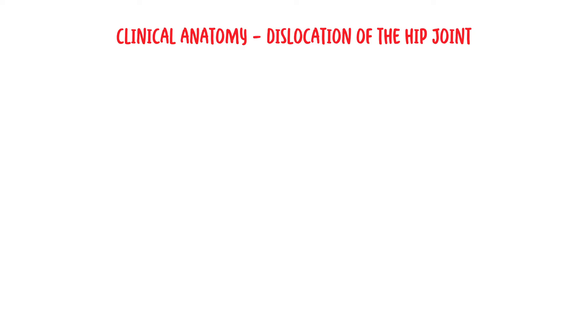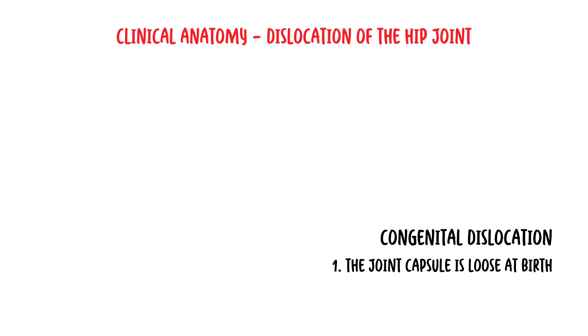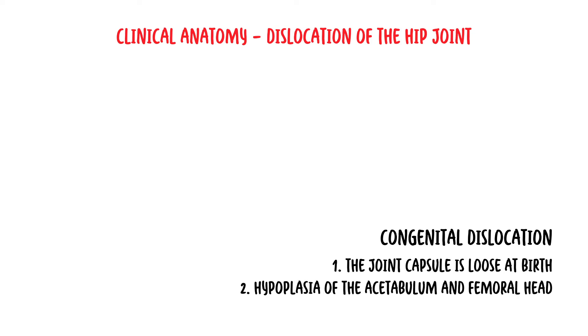Regarding clinical anatomy, dislocation of the hip joint can occur as a congenital dislocation — the hip joint is one of the most common joints affected. It occurs due to two main reasons: firstly, the joint capsule is loose at birth, or there can be hypoplasia of the acetabulum and femoral head.